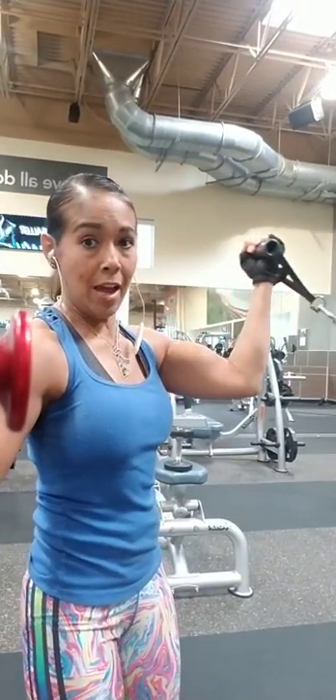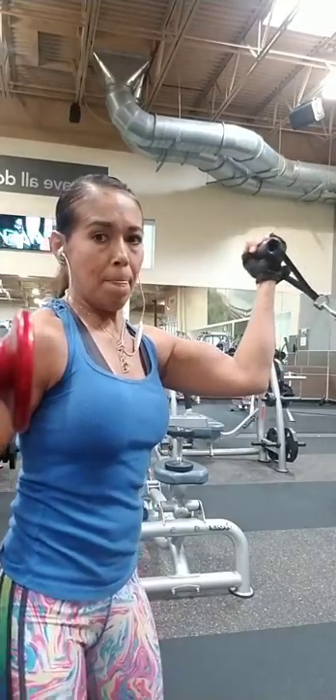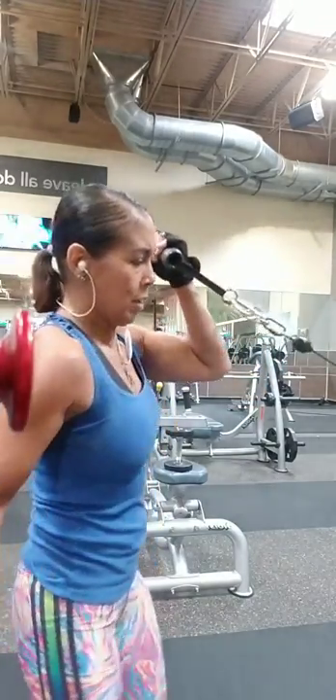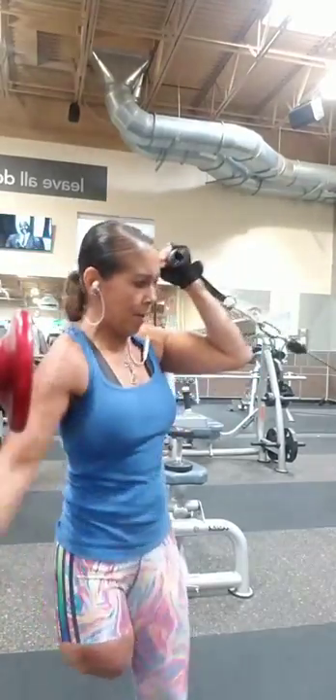Remember I'm doing the high one? Hold on. Get ready. Okay.